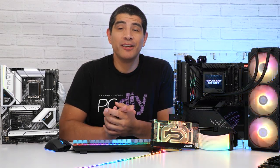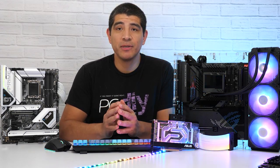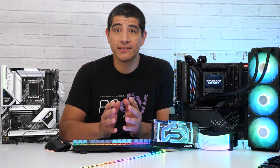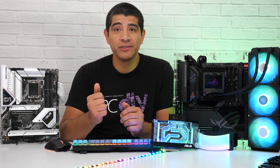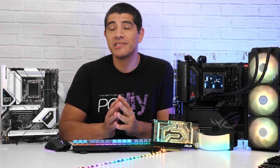That wraps up our quick video covering some of the really cool ways that ASUS's Z690 series motherboards are going to give you a great personalization experience when building your next system. Whether you're going with a white-themed build, an all-black build, or something that's RGB and lit up, ASUS is going to have you covered.